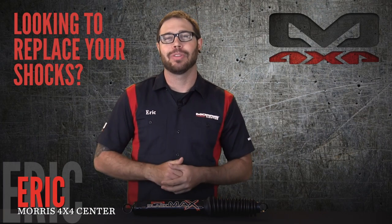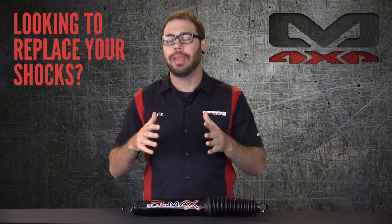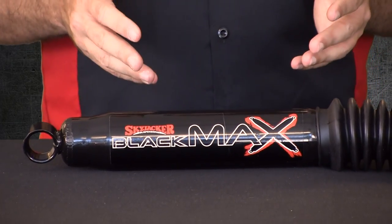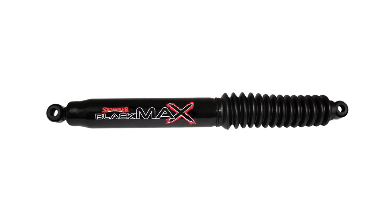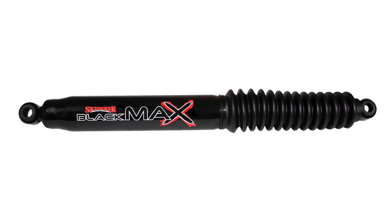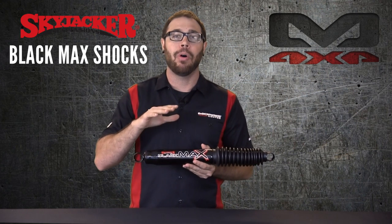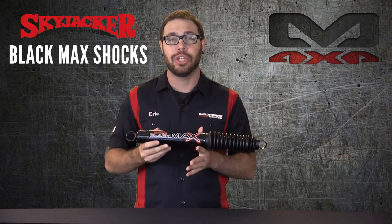Hey everybody, what's going on? Eric from Morris 4x4 Center here. If you've lifted your Jeep or maybe your suspension is worn out, you're probably looking to replace the shocks in your vehicle. I'm sure you guys are very familiar with the Skyjacker brand of suspension and their shocks. They've got quite a few different options available. Today we've got the Blackmax shocks here, and this might be a viable option for you guys looking to either upgrade your ride or, if you've lifted it, you're going to need some longer shocks. These shocks are definitely a good choice to look at, and we're going to go over their different features, the benefits, and why you might want to be running these on your Jeep or your truck.